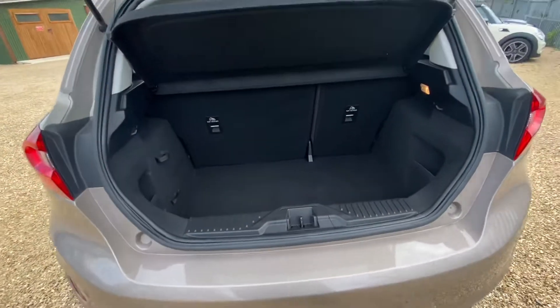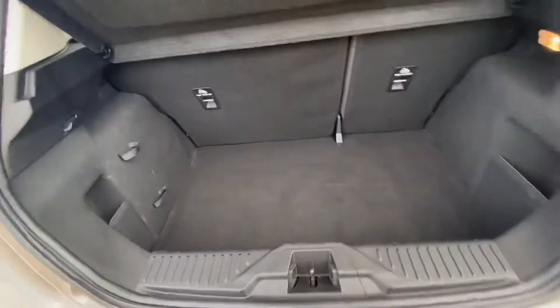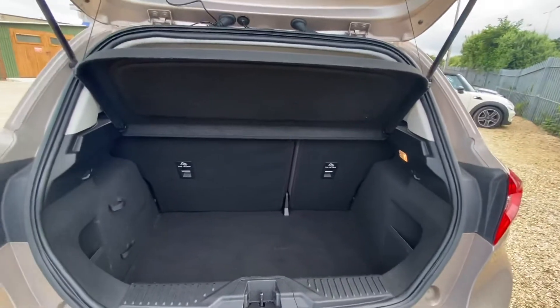As for the boot, it's a pretty good size for the car and you do have some extended storage over on the right-hand side and the left-hand side. You've got these tie-down points here as well which you can obviously use. The boot overall is in a good condition, and you've got your rear parcel shelf there with it as well.